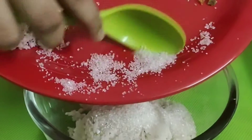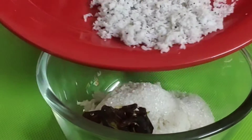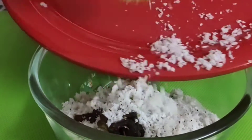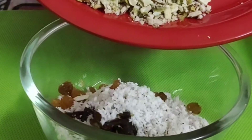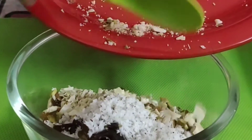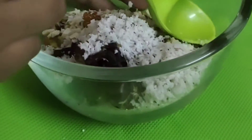This healthy recipe is ready. You can eat snacks in the evening time, or if you are eating snacks in the morning diet, you will try it. You will have energy. You will feel healthy.